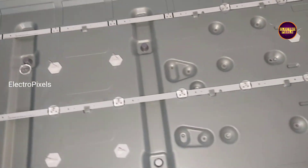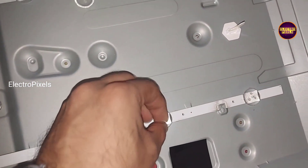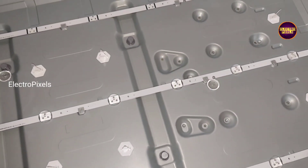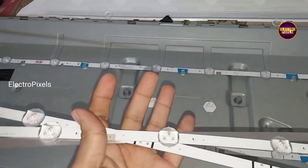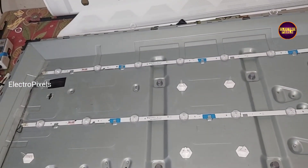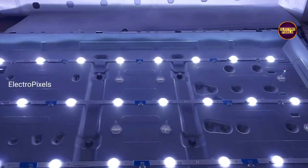As we discussed earlier, while repairing backlight related fault it's always recommended to replace the entire backlight with a new one. That's the only permanent solution for this fault. Here we are going to replace the entire backlight with new LED strips. Now we have completed the new backlight installation.